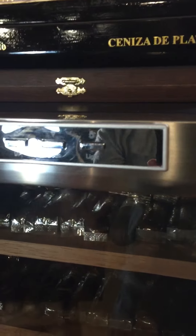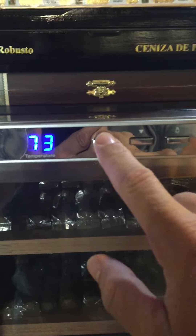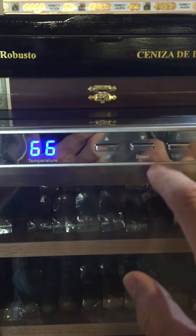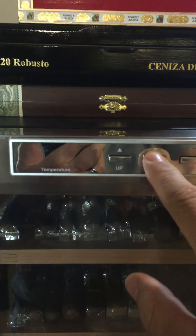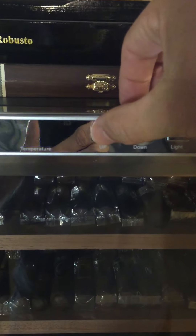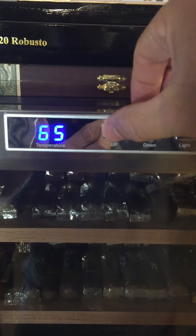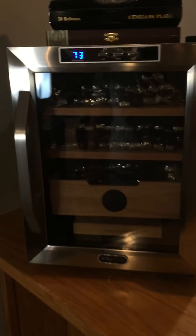You can see the temperature sensor up here — it's at 73. It's supposed to go a lot lower than that. 66 is the high end and it goes all the way down to 50. But I can't get the actual temperature to go below 70. I don't know what that is — it's in my basement, it's not hot down here, there's no sun. I don't know why the temperature won't drop a little bit.